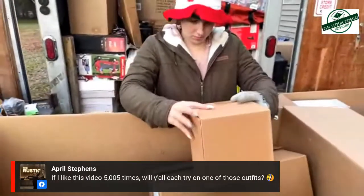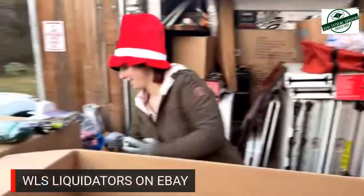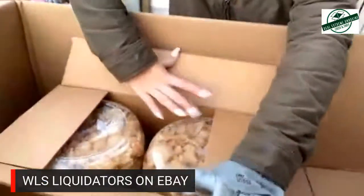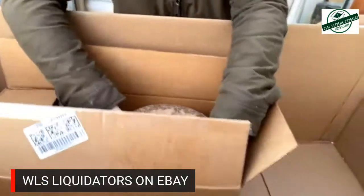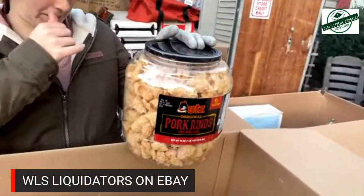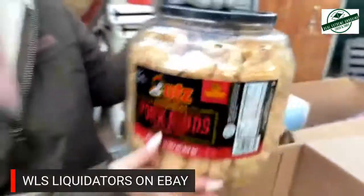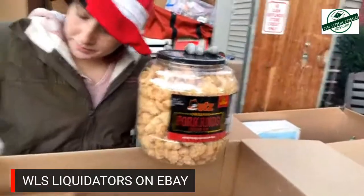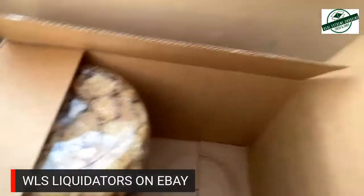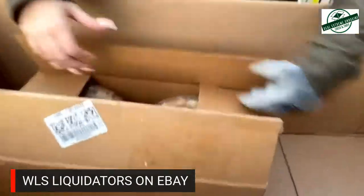If you like the video 5,005 times, will y'all each try one of those outfits on? No. Baby, looky here — are those Utz? Yep, pork rinds. They're only out of date slightly. I don't care — that's a giant thing of pork rinds. Two of them. Deep fried skin I don't think can really go out of date too easily. That's a great mystery box — for the house.